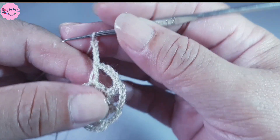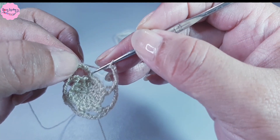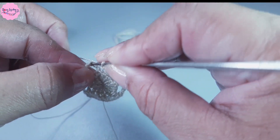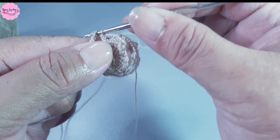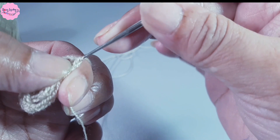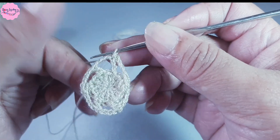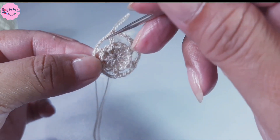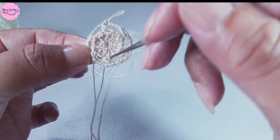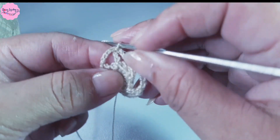I've finished raising the 4 chains and I'm going to close this round with a slip stitch into the first, second, and third chain. I insert the crochet hook and make my slip stitch. As you can see, I have 1, 2, 3, 4, 5, and 6 — it's a 6-petal flower.